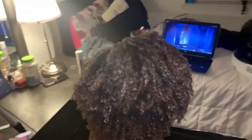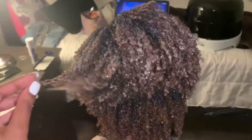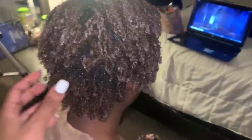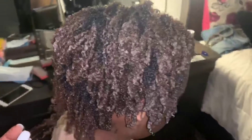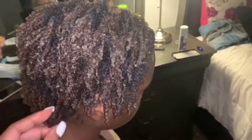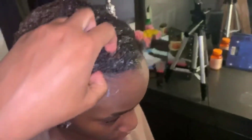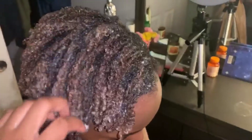All right guys, so this is the finishing results — nice juicy, coily curls on 4b/4c hair texture. This Cherry Lola treatment is amazing. I would definitely be trying it on my low porosity hair as well. I hope you guys enjoyed the video and I'll see you all in my next one, bye!